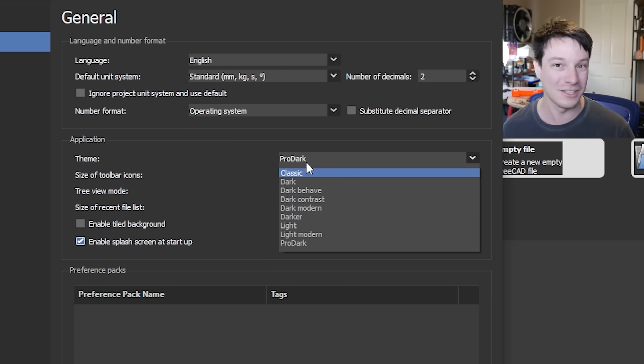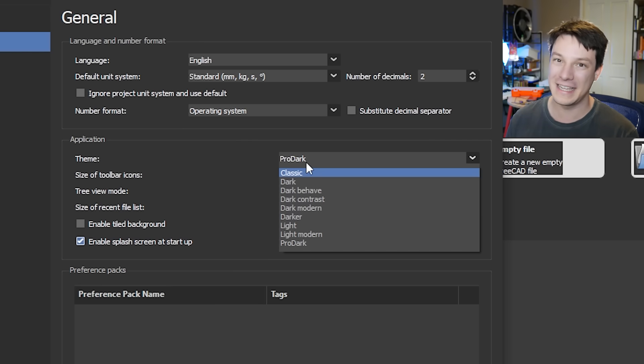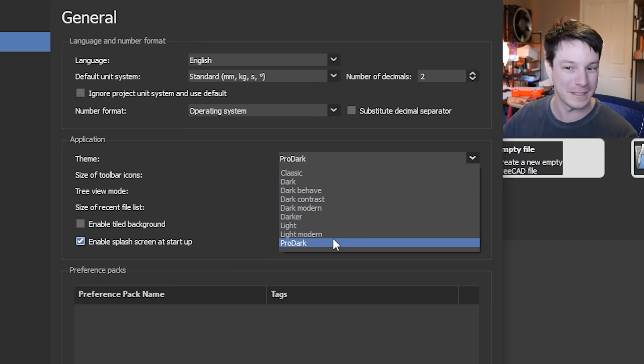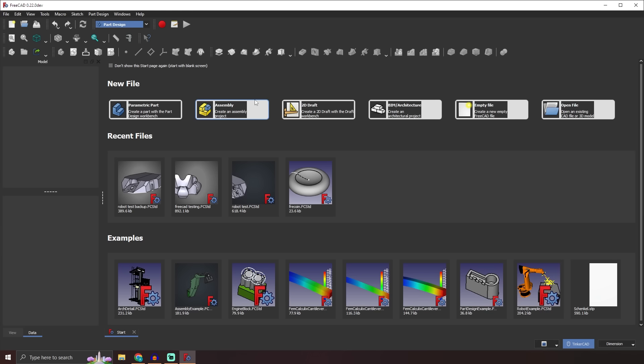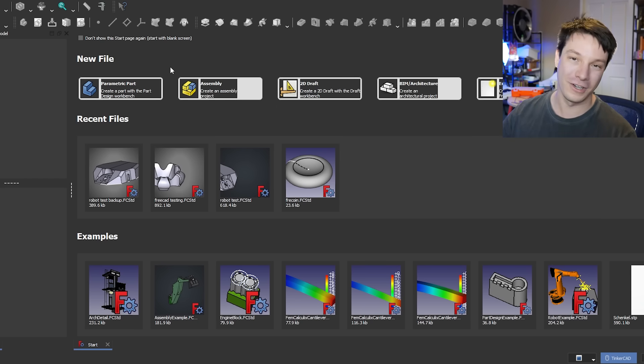That's one reason I liked Onzel — the UI felt really well polished. Everything was easily visible and easy to read no matter what you did in the software. With these themes, none of them feels perfect. That's just how open source software works — a person or team works on each theme in isolation and then puts it into the software. I've stuck with pro dark, and this is the UI for the .22 development version of FreeCAD.